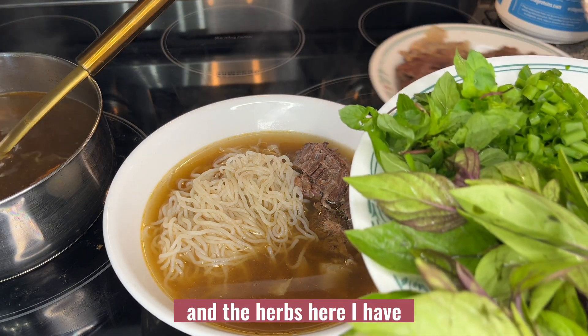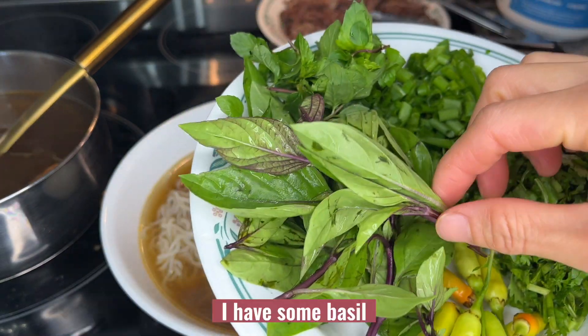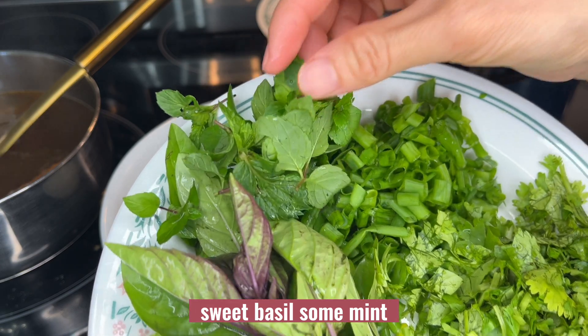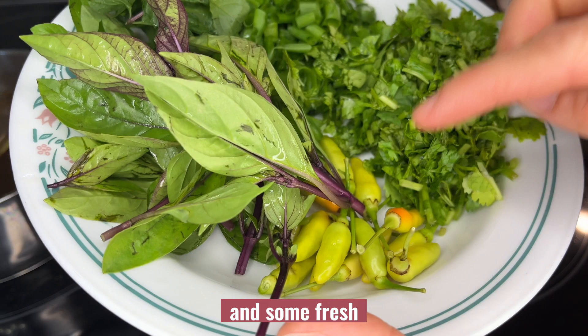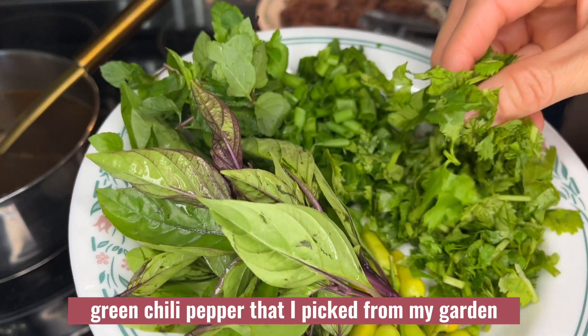For the herbs, I have some sweet basil, some mint, some chopped green onion, some chopped cilantro, and some fresh green chili pepper that I picked from my garden.